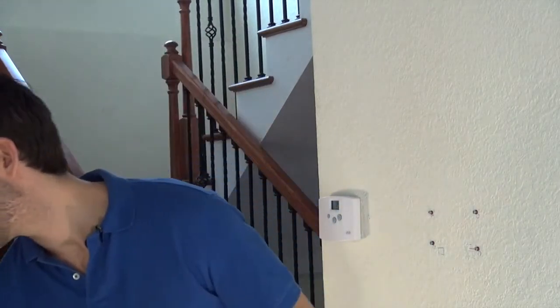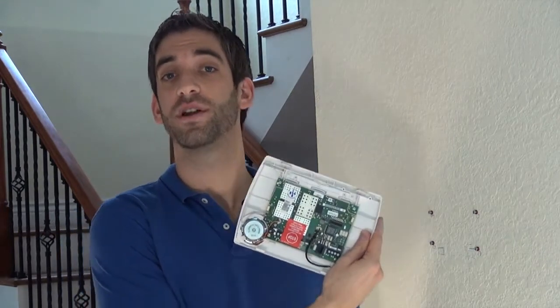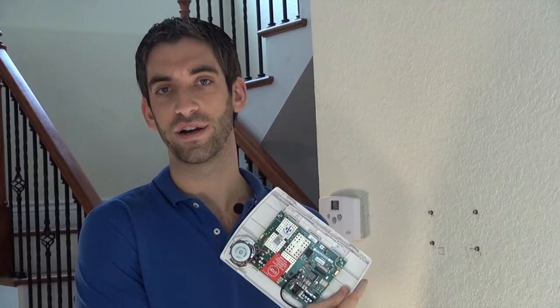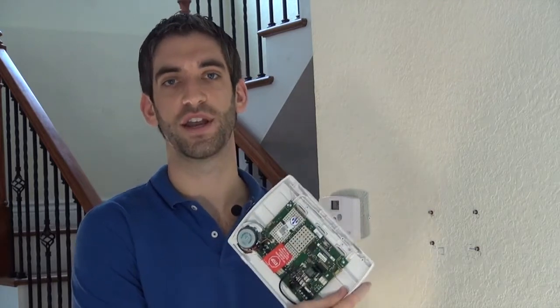We're going to drill a hole for our power cable. Honeywell assumes that when you attach your transformer to your L5100, you're going to be a professional installer and that you're going to use a pre-cut length of wire — two conductor wire — to make your connections.